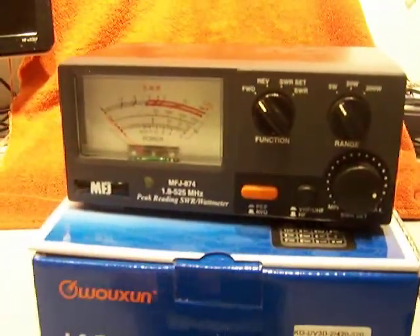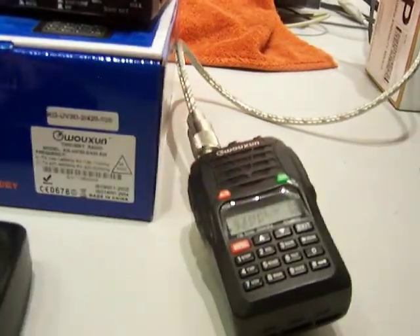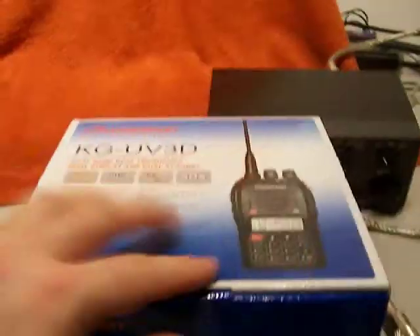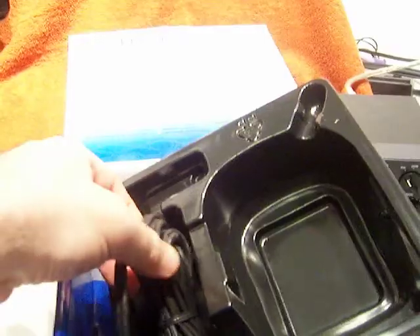The meter is just there for demonstration. You're going to get the radio with the plastics all over the display. You're going to get the charger, the antenna, the original box, the manual, the inserts, and the power cord.